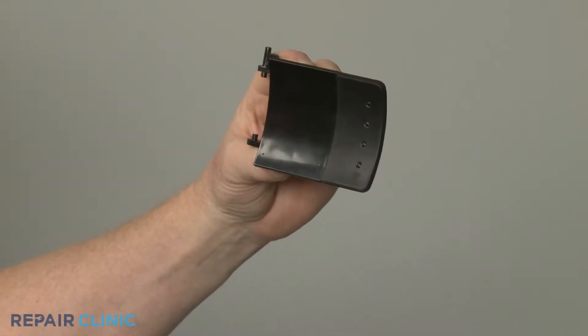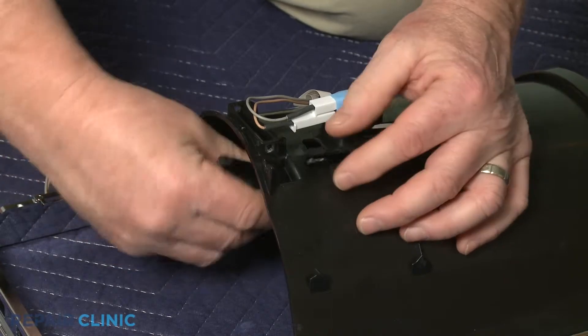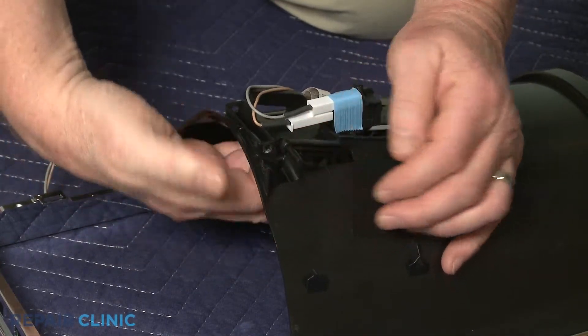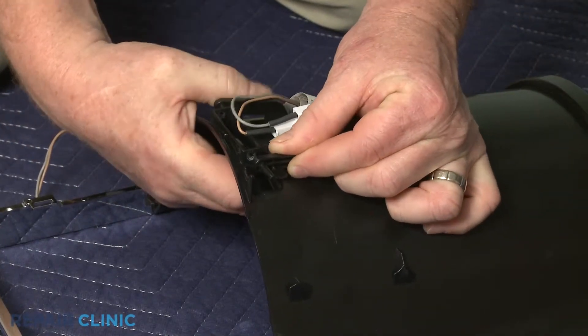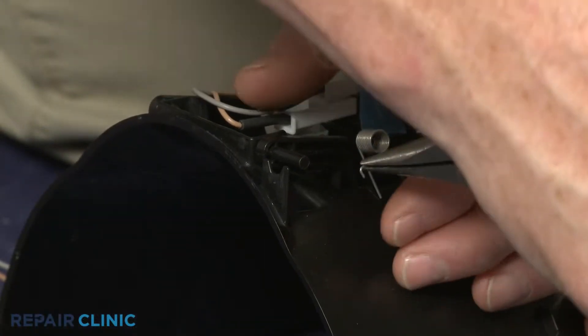Install the new dispenser actuator paddle by aligning it in the housing, making sure the arms snap into place on the tabs. Re-align the actuator spring.